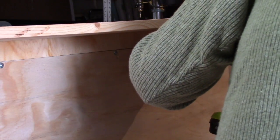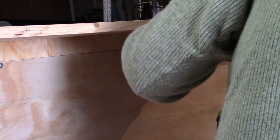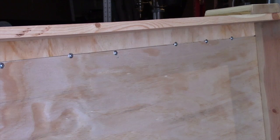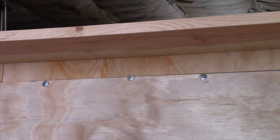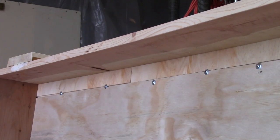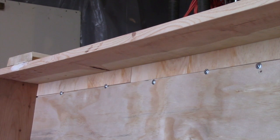And then I'm taking some more of those lath screws and I'm screwing both pieces of plywood to the pine board on the outside. These are three-quarter-inch screws, so they don't stick through the other side. And here's a shot of those boards properly attached.